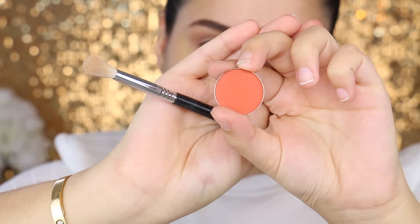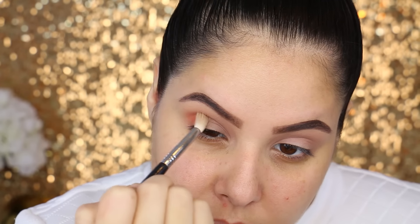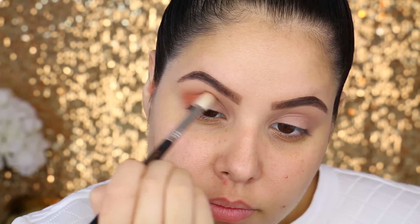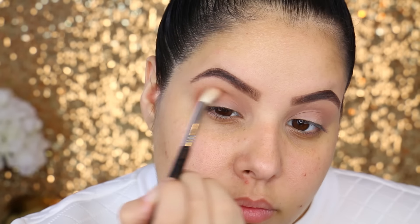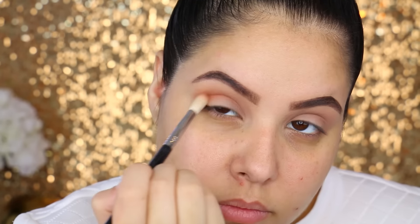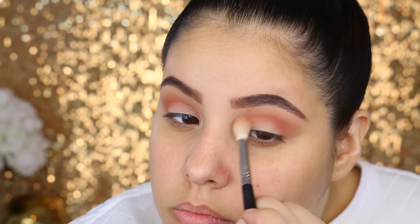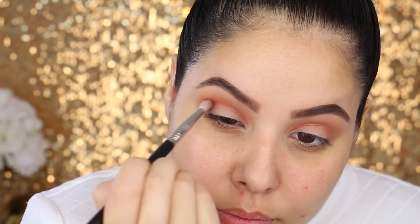This is not one of the new shadows but it is reformulated, and I love the new formula of these shadows. The next color I'm taking is called Morocco — this is a beautiful burnt orange kind of color, super similar to MAC's Rule. I'm taking this with a Sigma E25 and I'm going to apply this to my crease, tightly packing it in the crease and then blending it upwards.